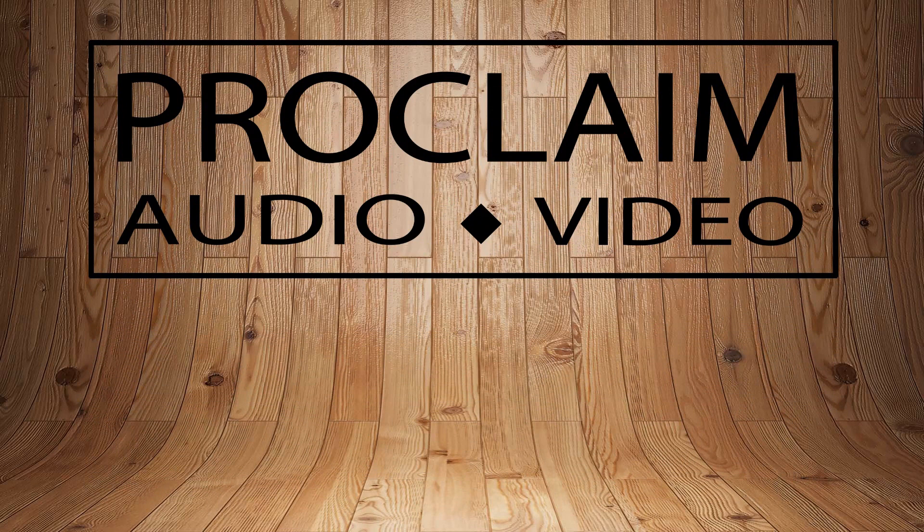Hi, Tim from ProclaimAV, and today we are here with a quick budget mic review. Let's check it out.